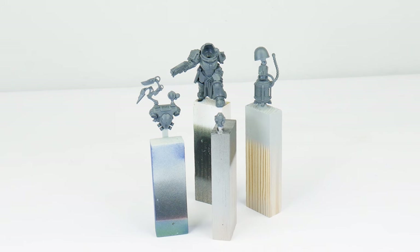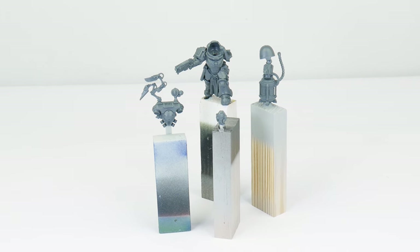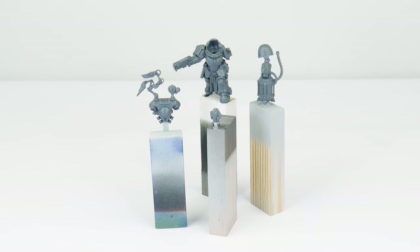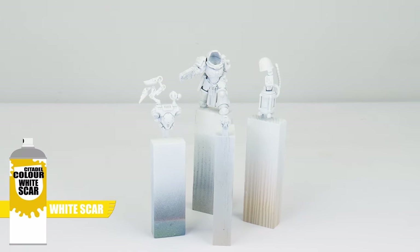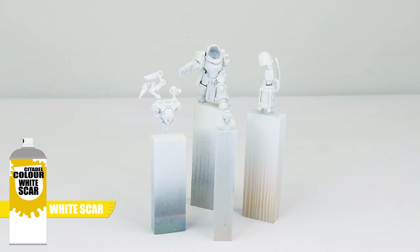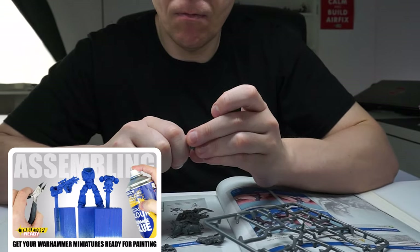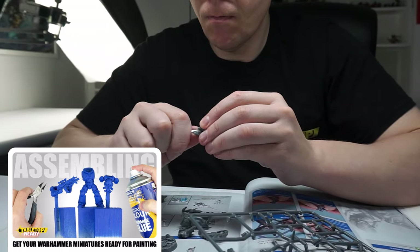Apothecaries are a very common character in the Space Marine Force, so I thought it'd be a good idea to show you how to paint one, especially that white power armour. To help make the Biologis easier to paint I've built it with sub-assemblies. This is going to let me get into those places that would normally be difficult to reach if he'd been fully assembled. I've undercoated our Apothecary using white spray, which is going to help when it comes to painting the white power armour. If you want to know how I get my miniatures ready for painting, including using sub-assemblies and undercoating, I've got a separate video on the channel showing you how.